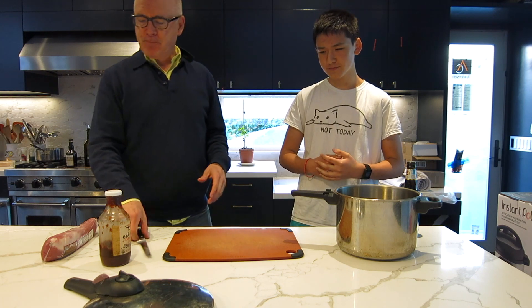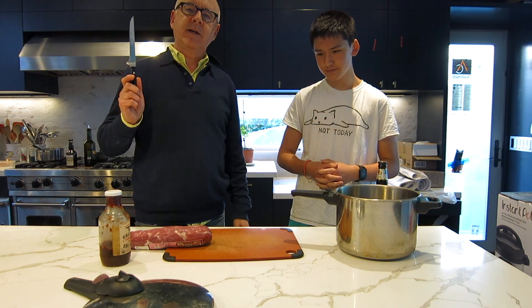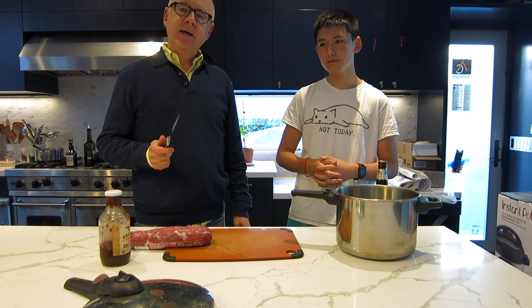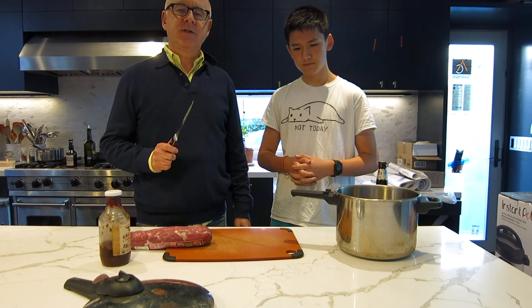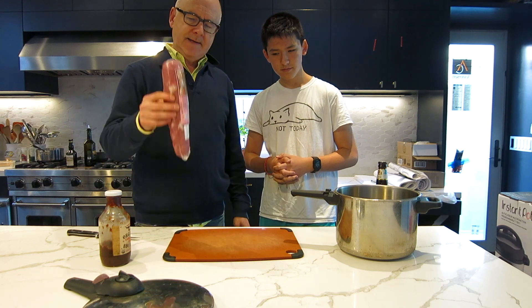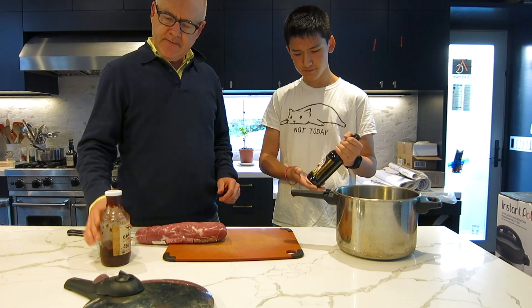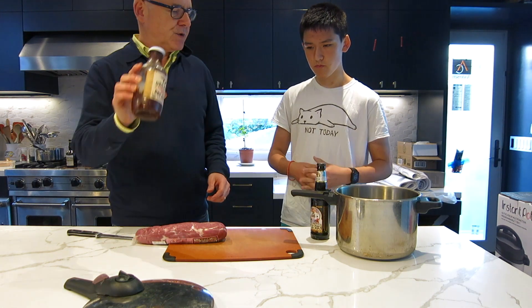This recipe was given to us by our next door neighbors who had us over when we first moved into the neighborhood, and it's shocking how simple it is. All it is is a pork tenderloin, one root beer, and then eventually if you want more flavor, barbecue sauce.